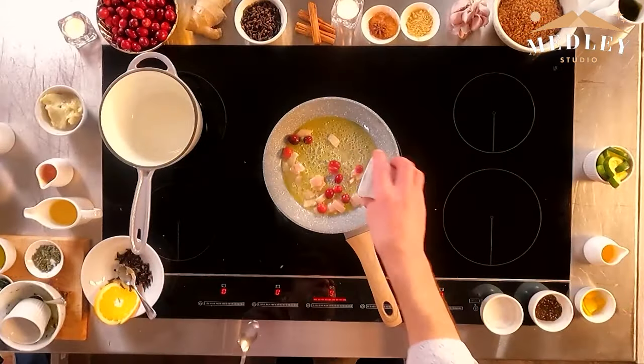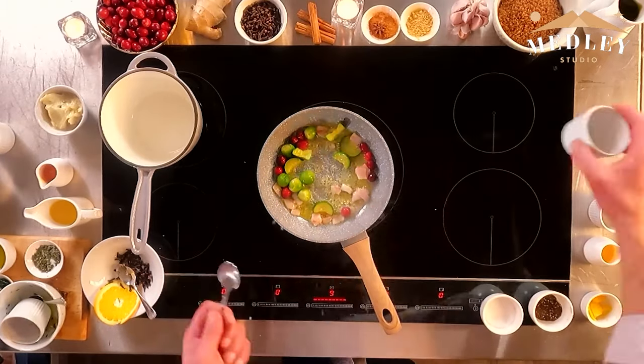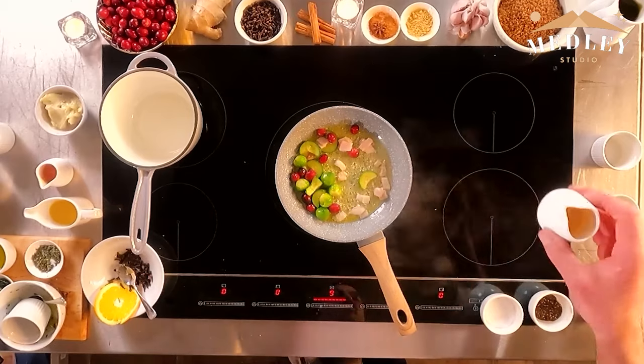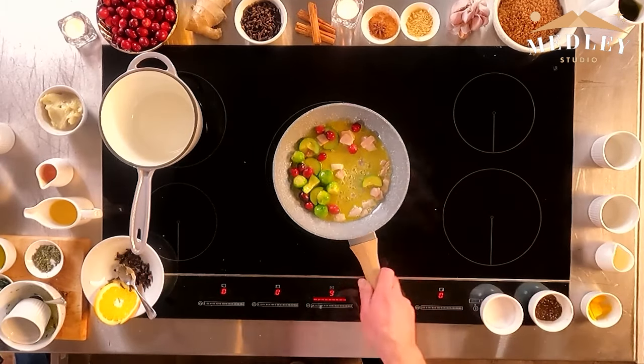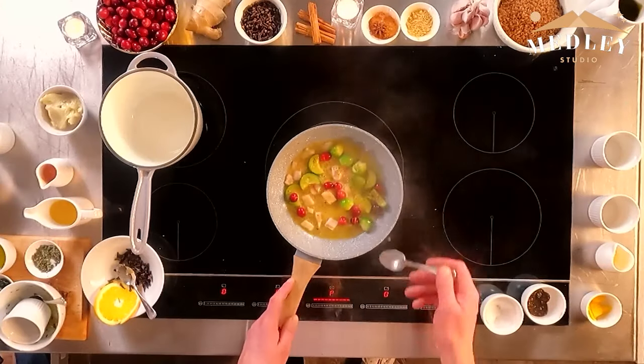We've got our bacon in there and our cranberries — these aren't the exact recipe ingredients, just to show you what's going in since I have everything already prepared. These are the courgettes and the Brussels sprouts which have already been blanched. I've got it on really high heat, a little bit of orange juice for sweetness, a little bit of pepper and salt. The rashers are slightly underdone but tasting the juice — that is perfect. You're going to cook that off for about three minutes and then serve up.